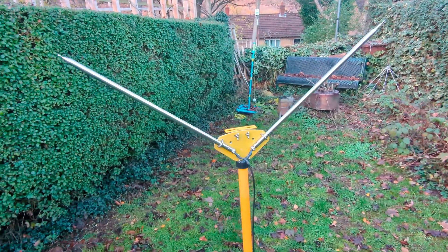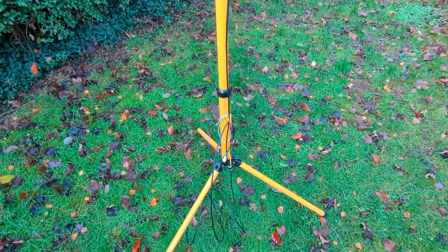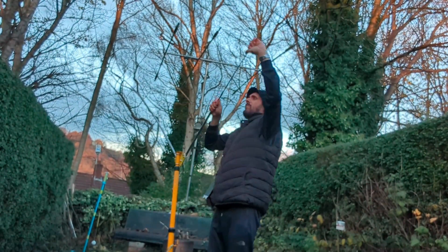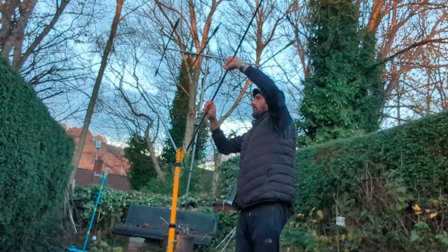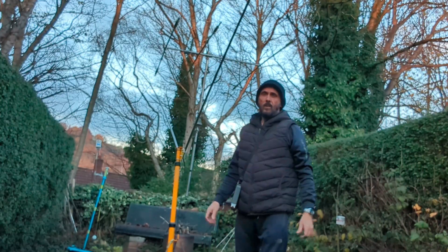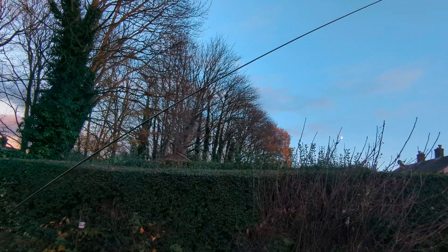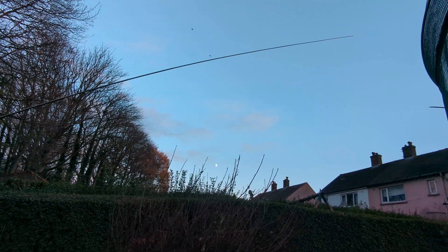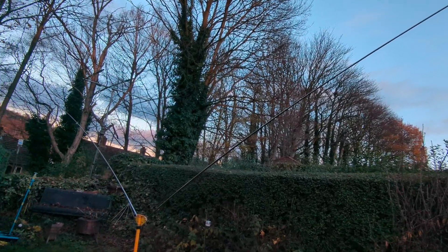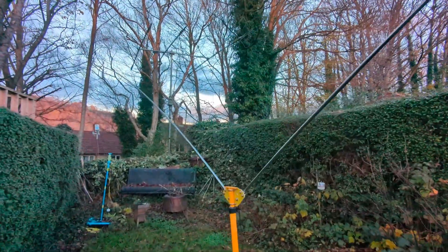Remember last week I got this thing, built it up, and we tried to put in the coaxial feed. So today we've got the tripod assembled. Fully extended it's supposedly 10.1 meters either side, so it's quite a good antenna in size. The question is: will it work?